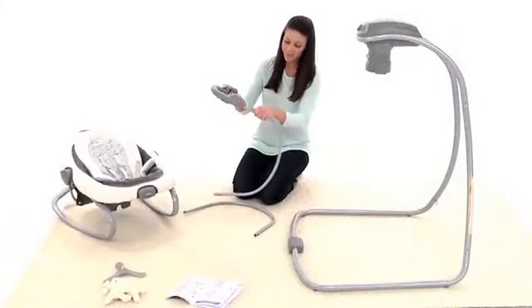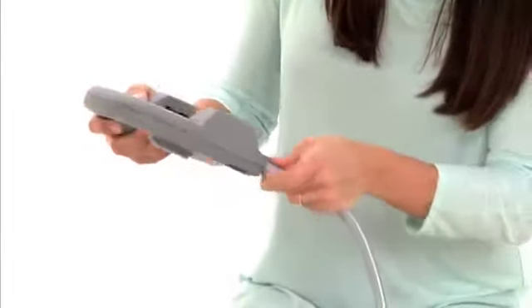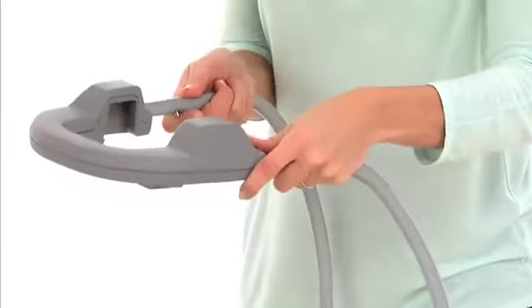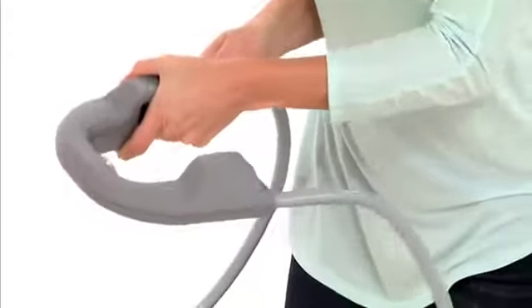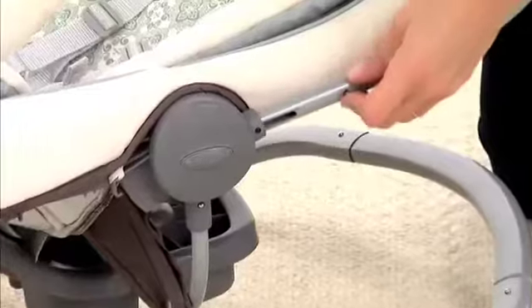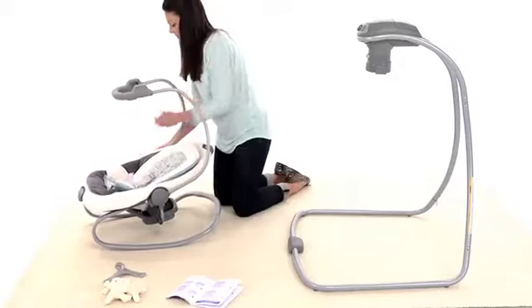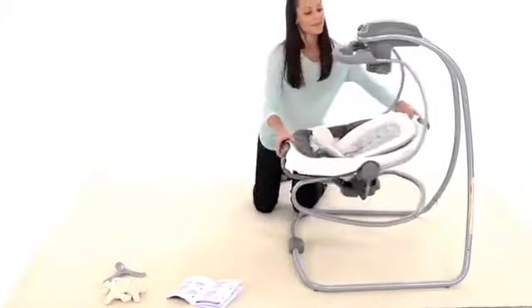To attach the rocker seat to the frame, insert the rocker arm tubes into the handle until they snap into place. Pull on the rocker arm tubes to ensure they're secure. Insert the rocker arm tubes into the sides of the rocker seat and click them into place. Place the rocker onto the swing mount housing until it clicks into place.